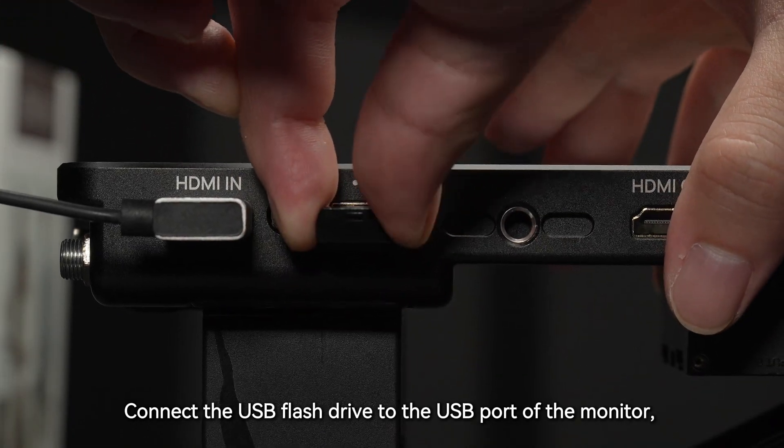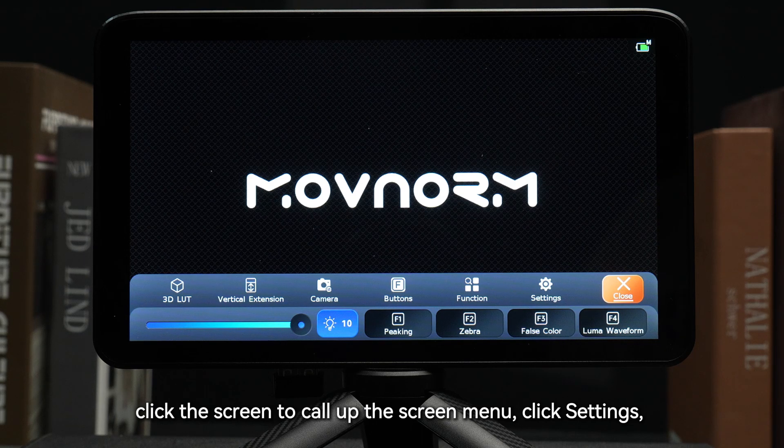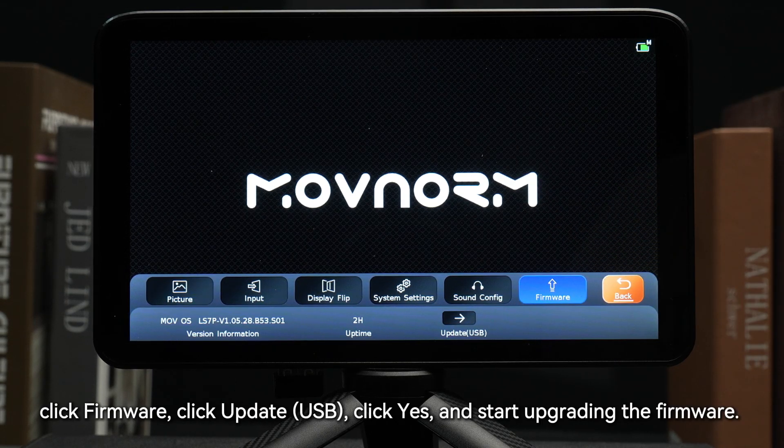Connect the USB flash drive to the USB port of the monitor. Click the screen to call up the screen menu, click Settings, click Firmware, click Update USB, click Yes, and start upgrading the firmware.